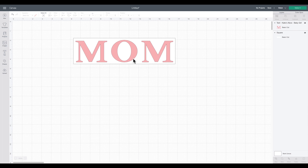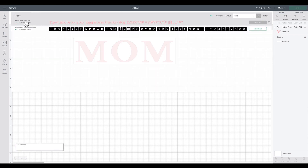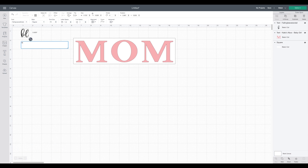Next I'll add the script text that we'll place in the middle. I'll go to text and choose a fancier font — I'm using Falling Leaves Script, which I purchased in a farmhouse bundle on designbundles.com and I'll link it in the description. I'll spell out 'blessed' in all lowercase. You could also spell out children's names or something like 'established' with the date a mom's first child was born — but I thought 'blessed mom' would be really cute.